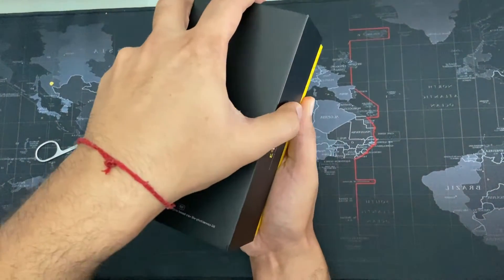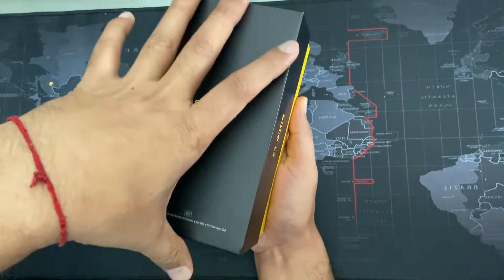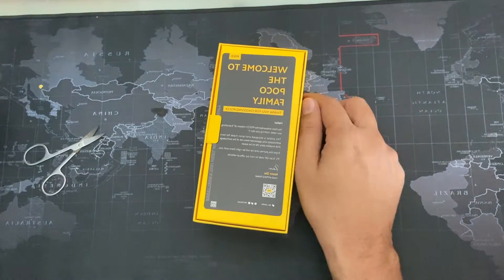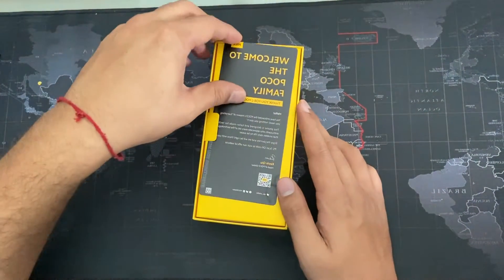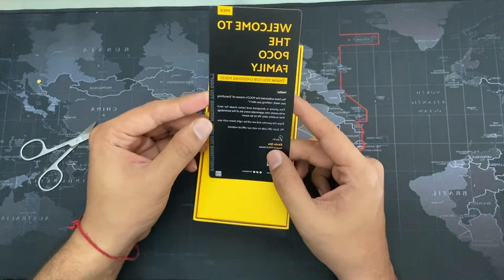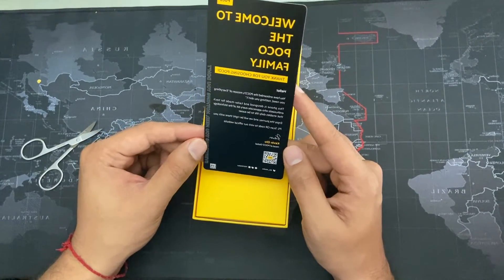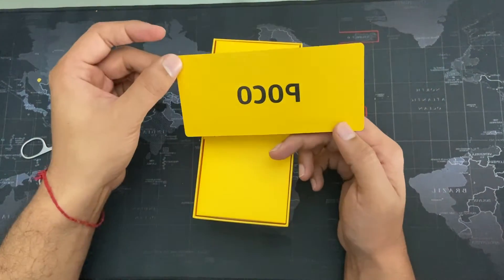So after the black outer box, the inside box is yellow, which is kind of the branding of POCO. The first thing inside is a welcome to the POCO family card, thanking you for choosing POCO, with a message and the POCO branding.